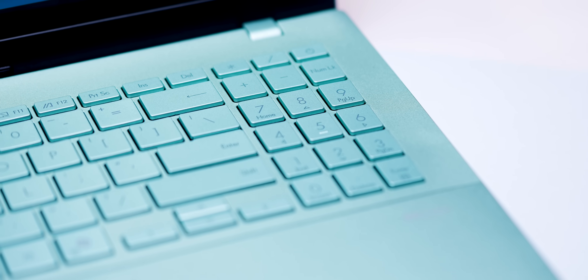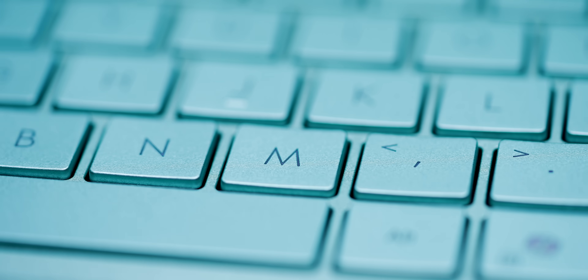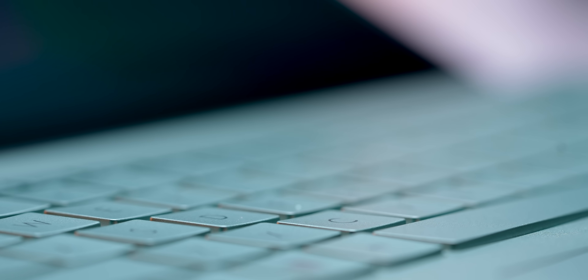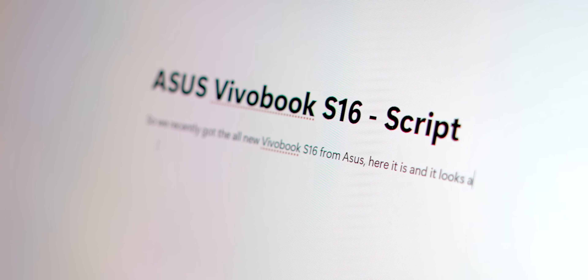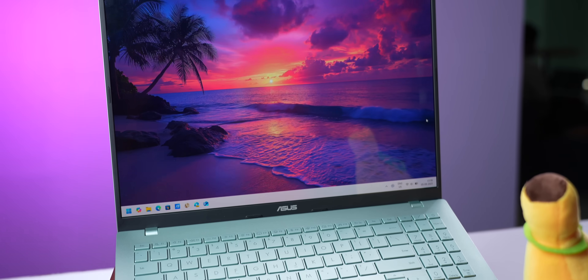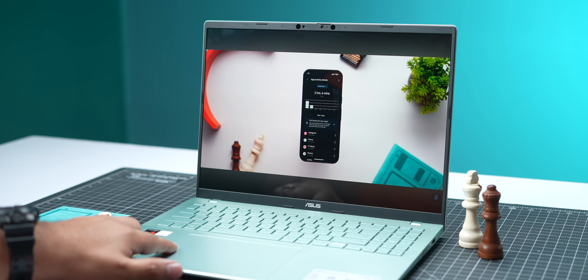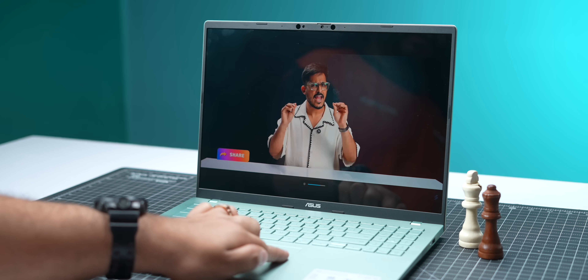If I talk about the keyboard and trackpad, Asus nails it there as well. The laptop comes with a full-size keyboard with number keys and white backlit. The keys are well spaced out, there's a good amount of travel, and they're slightly curved for a better typing experience. I wrote a lot of scripts on this laptop, including this one, and had no issues. The trackpad is also huge, very smooth to use, and you get smart gestures — swipe on the left to control volume, right for brightness, and the top to control playback.